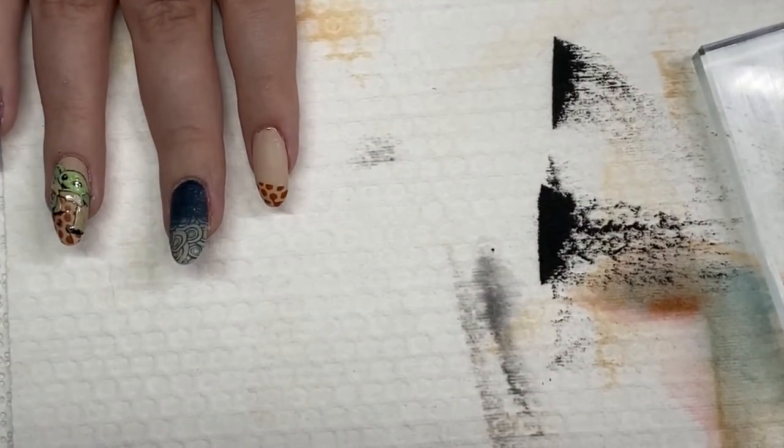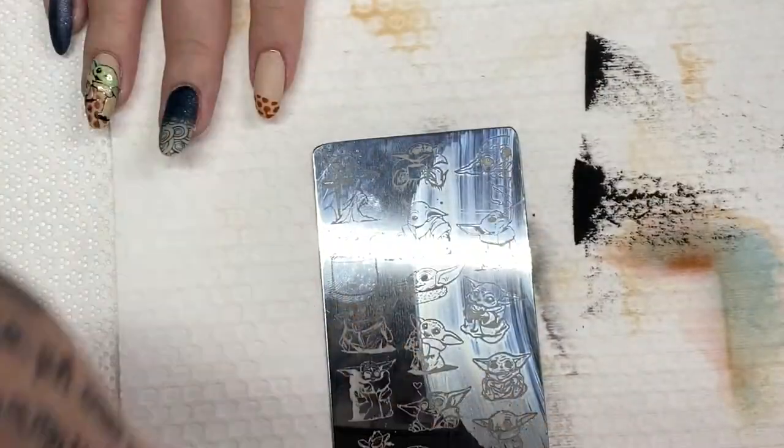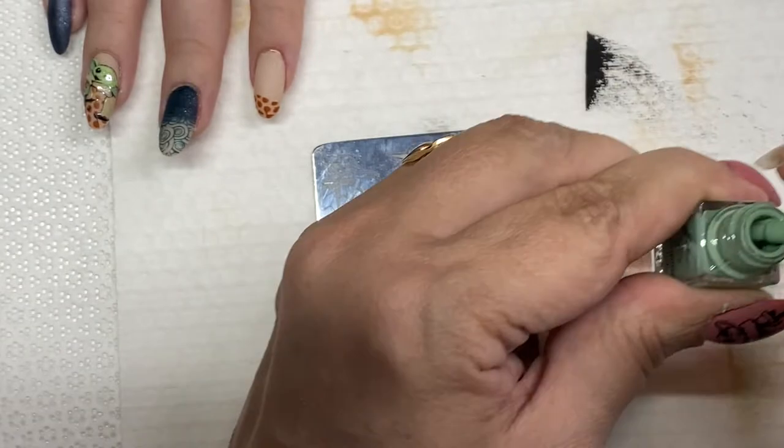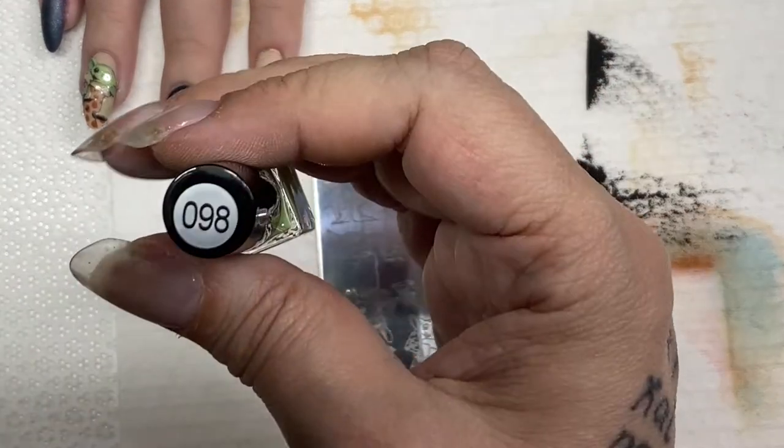As I clean my palette, I need to let that dry so I don't do any smudging. While those both dry, I am going to use these very same colors except 98 and 93.